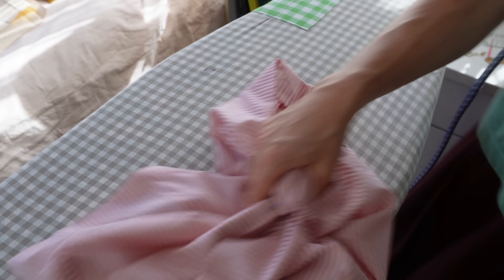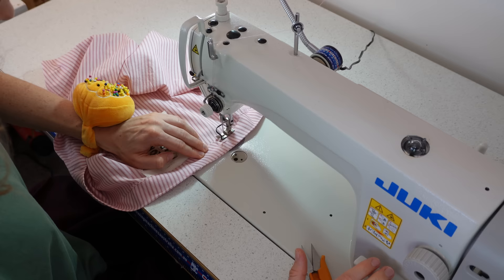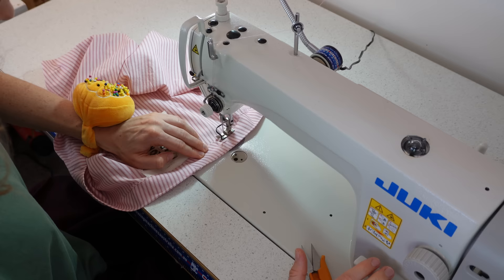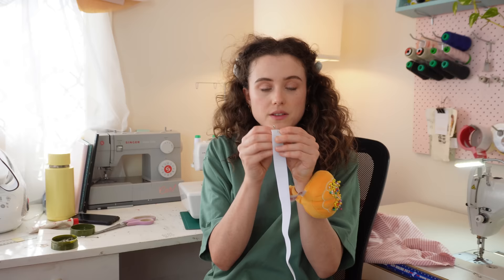These clips are me pinning my hem and sewing my waistband. Sew all the way around, leaving about a one-and-a-half inch gap so you can thread your elastic in and out. I measured my elastic around my waist until I was happy with it and trimmed it.